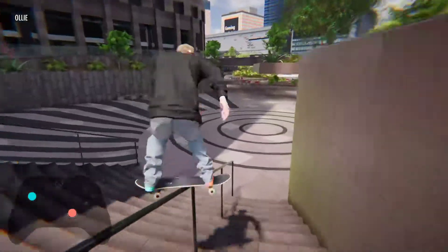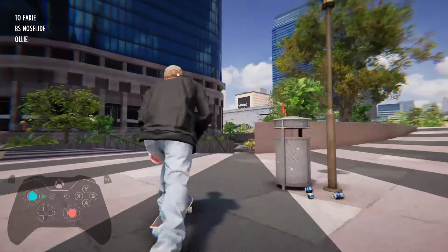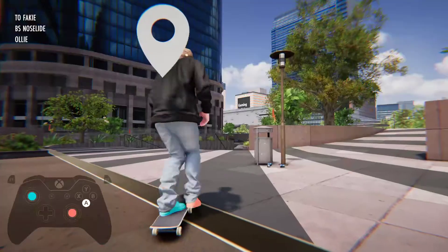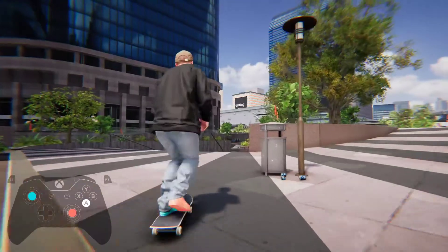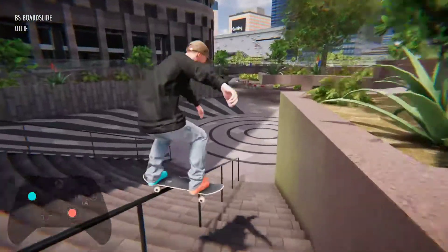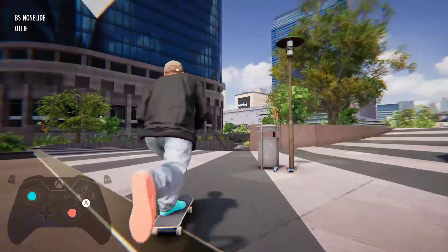There's a lot of precision movements in it. Man, it is almost as hard getting this little nose slide as it is the blunt slide. It's almost like just two hard tricks. Nose slide. Try that blunt slide one more time.